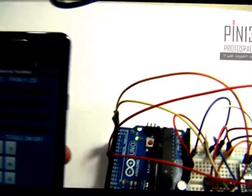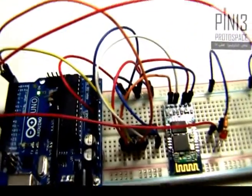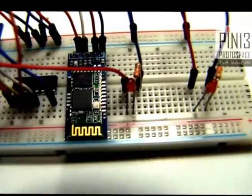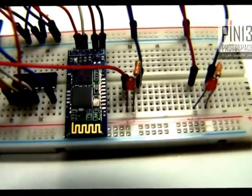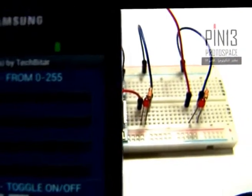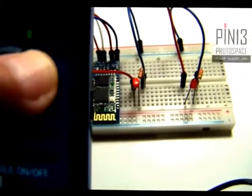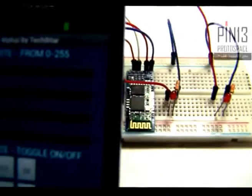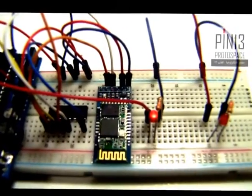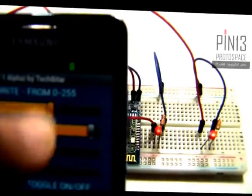Now let's test the application. First, I want to control the brightness of the two LEDs. The first one is connected to pin 11. If I slide the slider, watch the LED on the left increase in brightness and then decrease in brightness again. And now maximum brightness, and now halfway brightness.